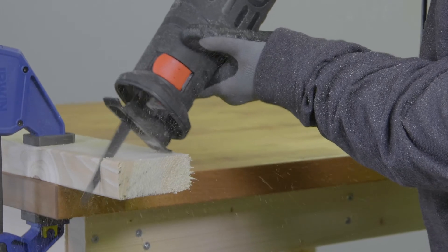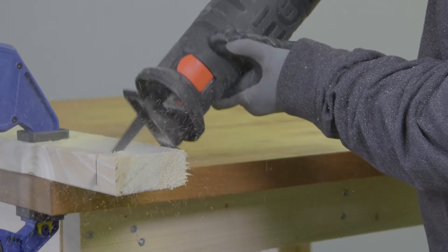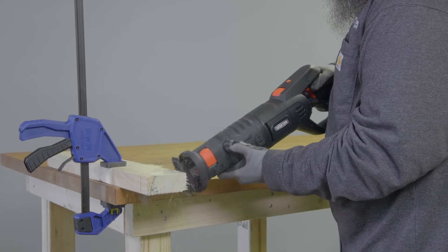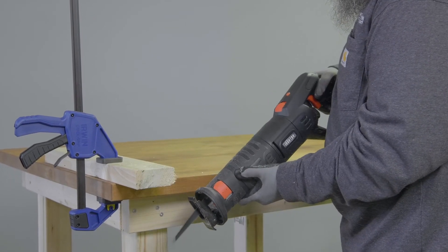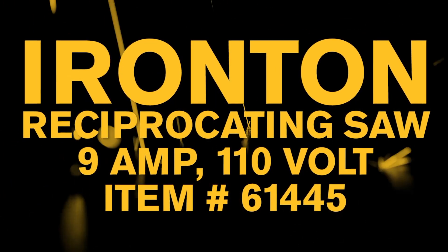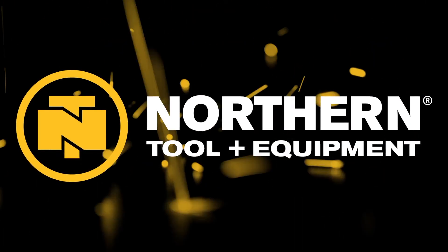Plus, it includes a wood cutting blade to get you started. Get the power and performance you need to cut through metal, wood, and tile with this heavy-duty reciprocating saw from Ironton. Only at Northern Tool.